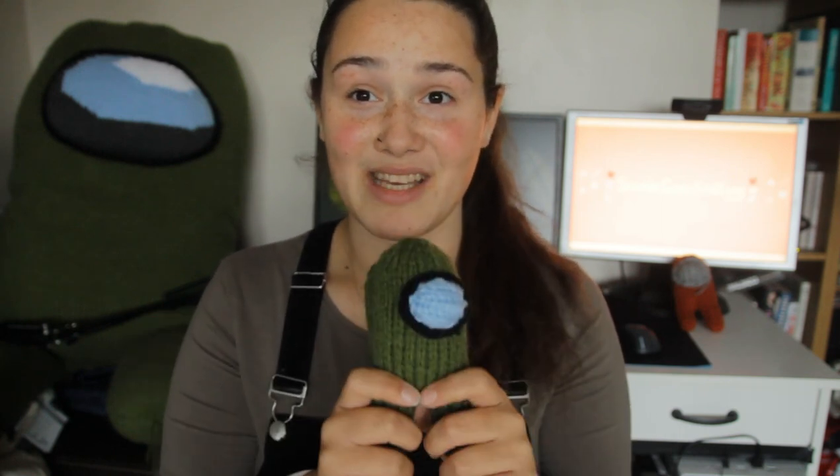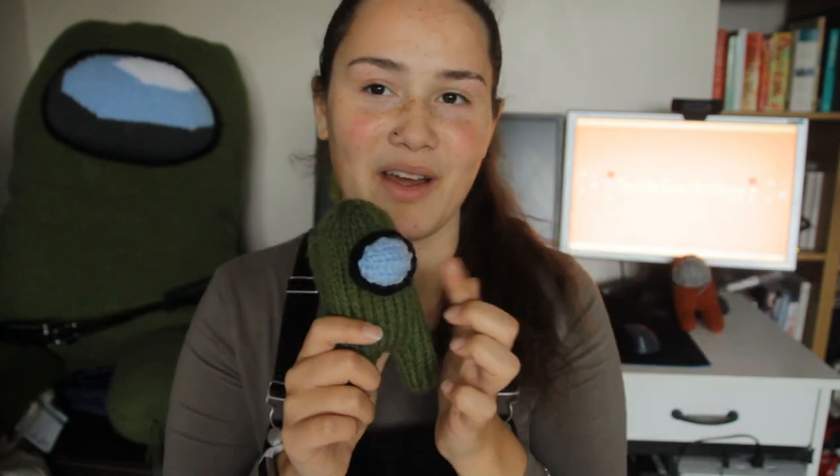There are a few tweaks that I made to the visor, so my advice is to follow the written pattern rather than what I did in this video. I worked out where I went wrong and really didn't want to go back and correct it, so follow the written pattern for the visor. Just the visor — the eye cord is all the same, everything else is the same, but the visor.